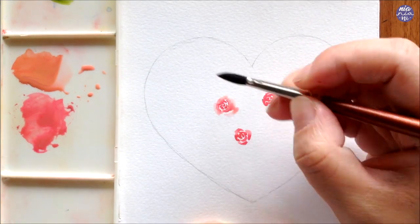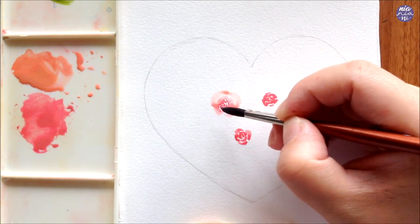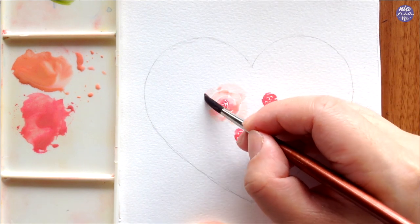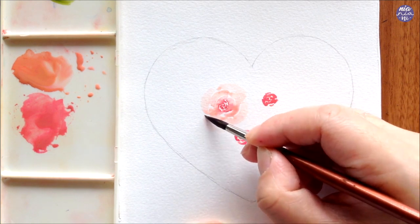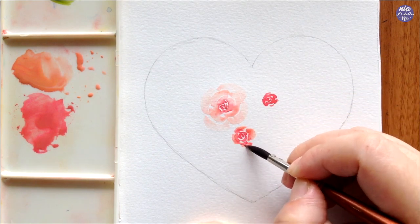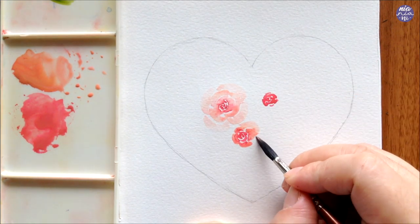When you are painting the outer layers of the petals with the very light consistency paint and your brush touches the thick paint, it'll pick up some of the pigment so the color will become more intense than what you initially loaded. But if this is not what you're looking for, you can dab off the excess paint on tissue and then add a bit more water to dilute the paint, then continue with the rest of the petals.